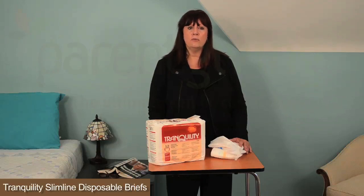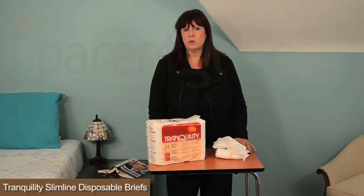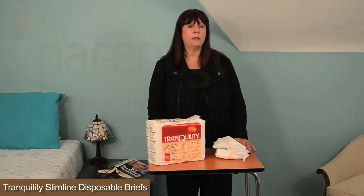Small, for waist sizes 24 to 32 inches, has a capacity of 12.7 fluid ounces and comes in a pack of 10 or a case of 100. Medium is for waist sizes 32 to 44 inches, with a capacity of 20.4 fluid ounces, and comes in a pack of 12 or a case of 96.